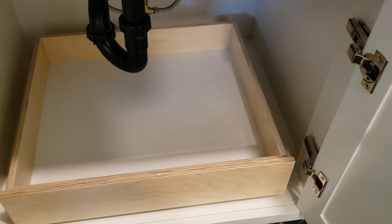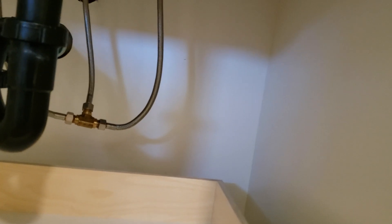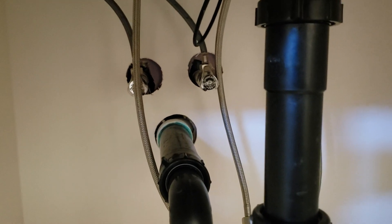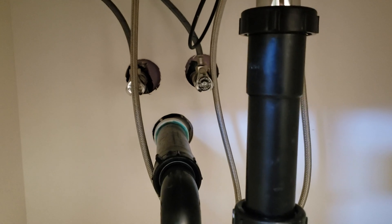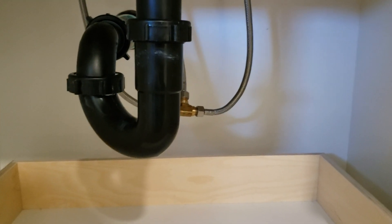You can see the drawer that slides out, so monitor that for any water. Occasionally take a peek back there to make sure you don't have any weeping, dripping, or spraying. Let us know and we'll come out and take care of it. Right now, a good indication is that the drawer is dry, which means the drain is not leaking — so that looks good.